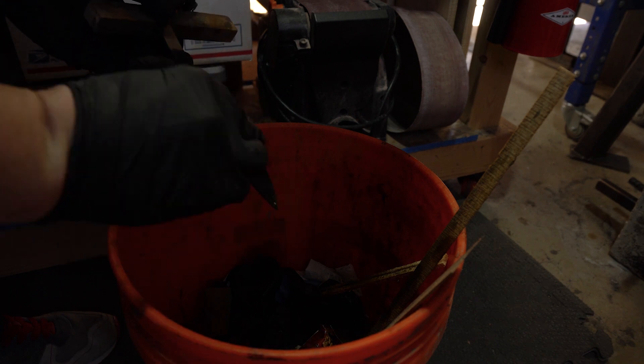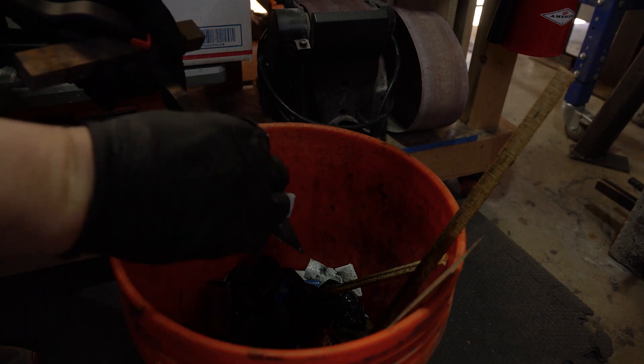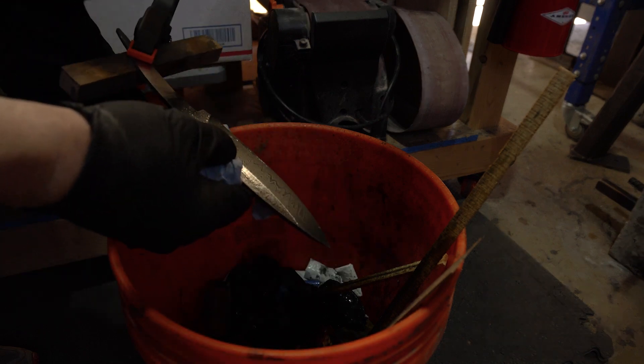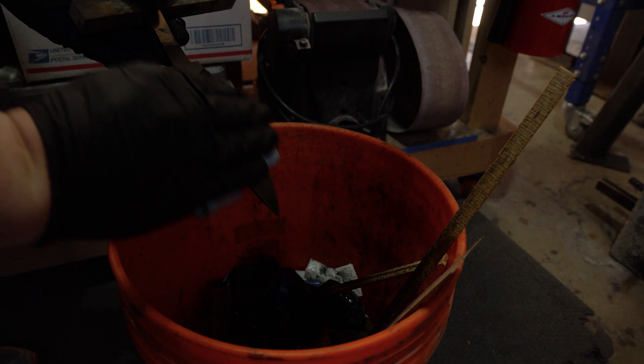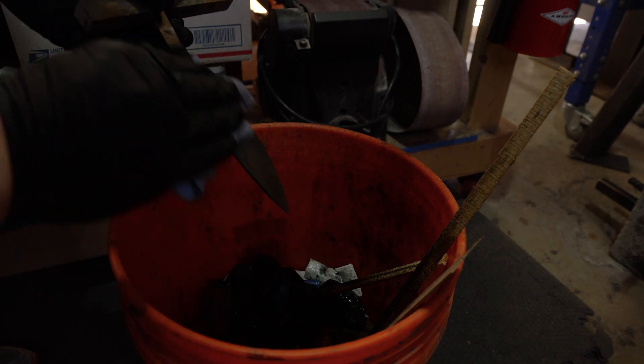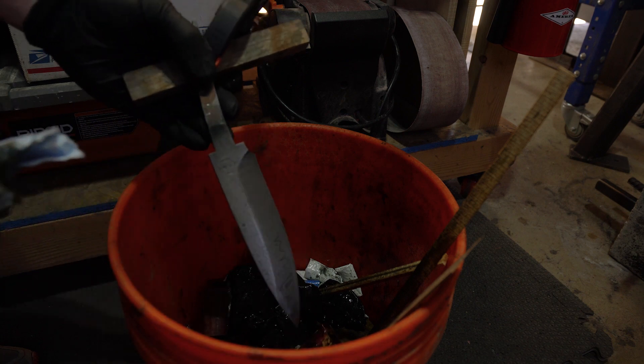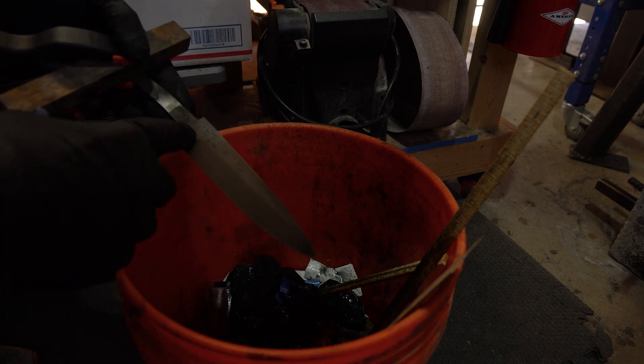We're just going to scrub this again after the second dip. I used to have a basin for all this but I no longer have one, so I'm doing it all in a bucket. That's actually really close to what I'm looking for — I just want a little bit deeper etch.